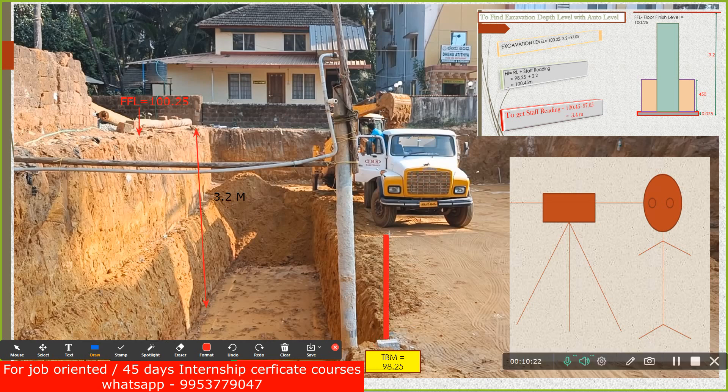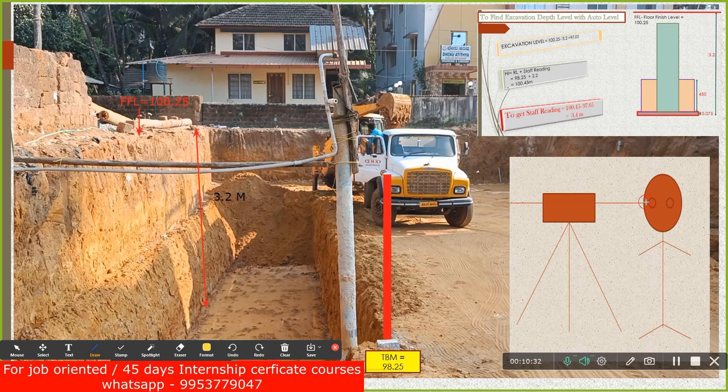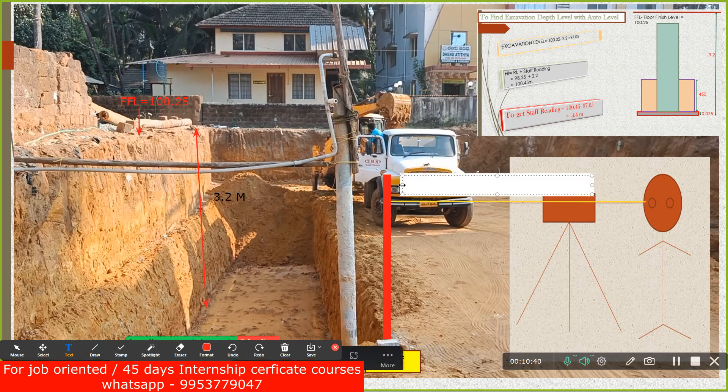Once the assistant keeps the staff over the temporary benchmark, you see through the auto level and read the staff reading. Let us consider the reading I got is 2.2 meters.